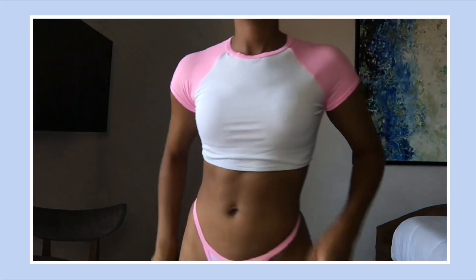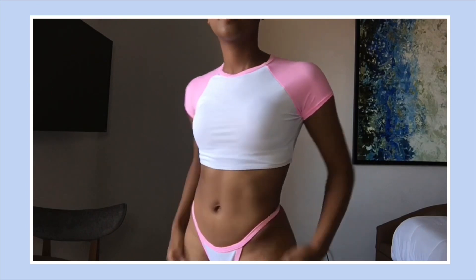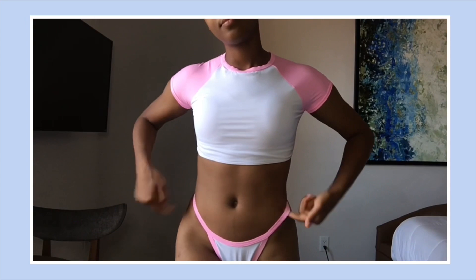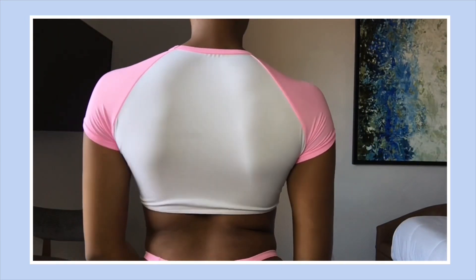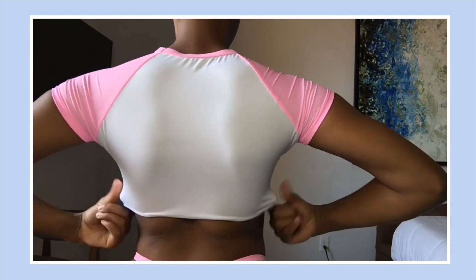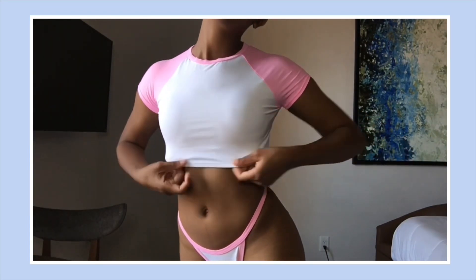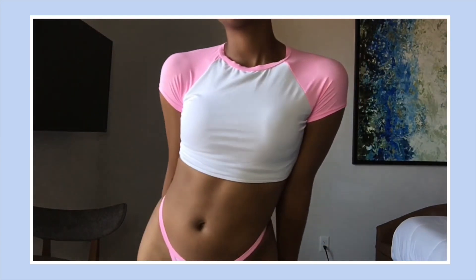This next bikini is actually the matching one to the last one — I got both of these at the same time and I absolutely love both of them. Again, the top is a sporty baseball top look and the bottoms are high-waisted with a low-waisted front. This one is a really pretty pink and white color, and I thought this was just a little bit girlier than the last one, so I decided to get both because they were both so cute.